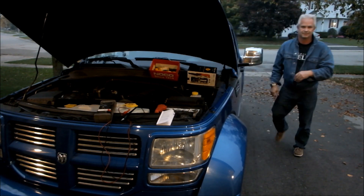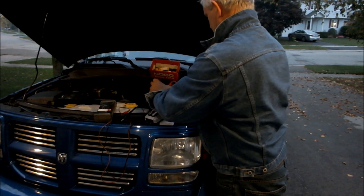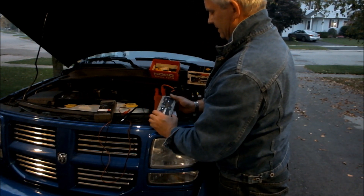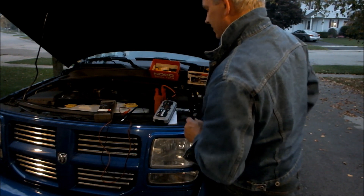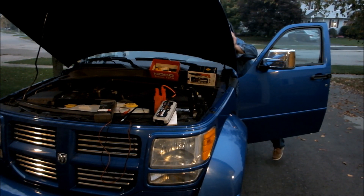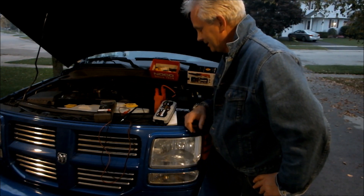Nope. Dead as a doornail. Let's get our booster back on. There's some relay making a noise. Hook it up, turn it on — everything quiet now. Try it again, see if it works. You're going to love this thing. This thing works.